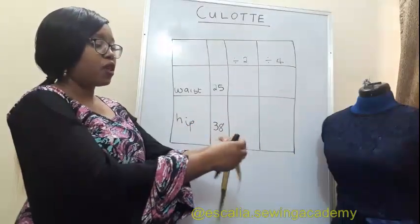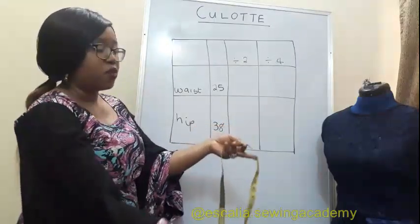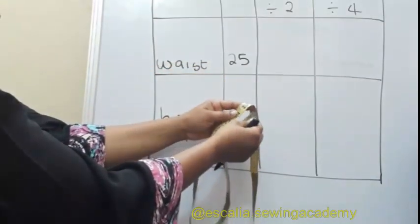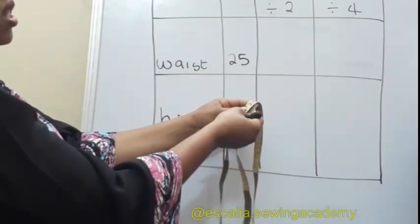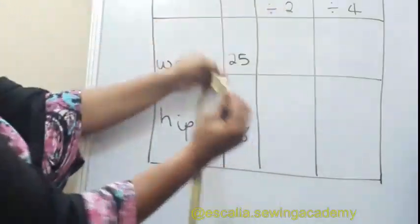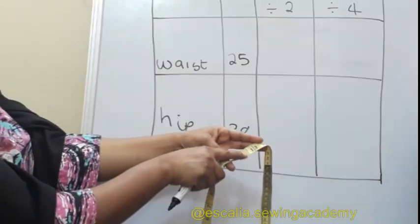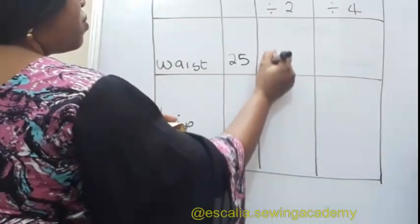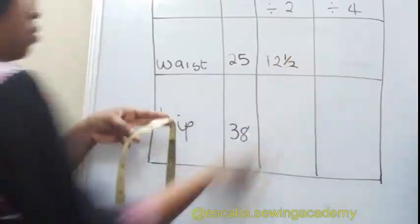The waist measurement is 25, so I'm going to divide it by two. Take one end of the tape, put it beneath the 25, press it down and release — you'll find a fold. That fold is your waist divided by two. My fold here is 12.5, or 12 and a half.